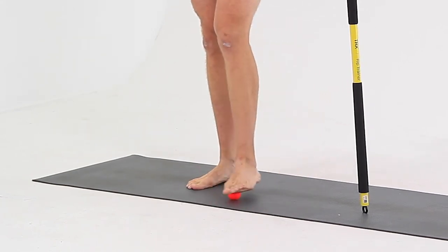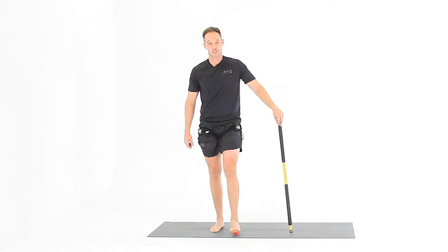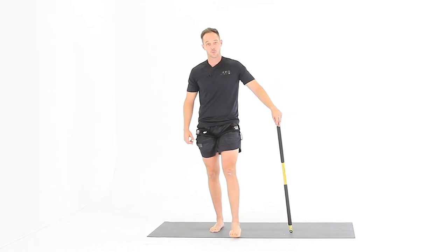From there, switch sides and do the other foot. And that's the golf ball roll.